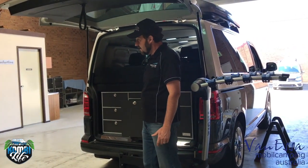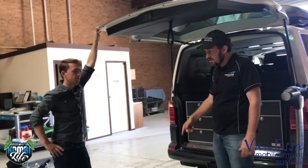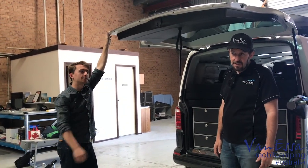How long did it take to get this onto the vehicle? It took around two minutes — not very long. You just take the tow bar out, pop it in, and it comes together pretty quickly. Thank you very much and thanks for watching.